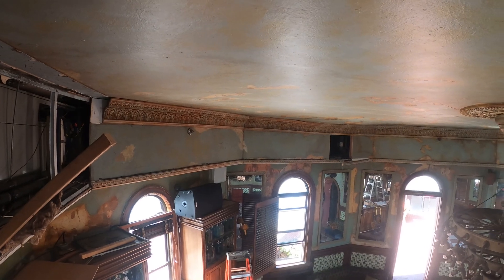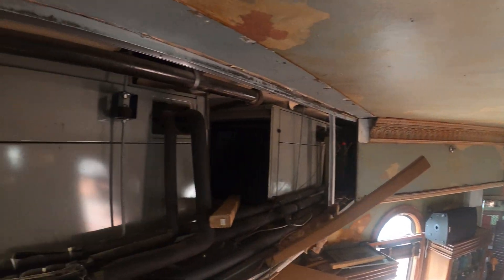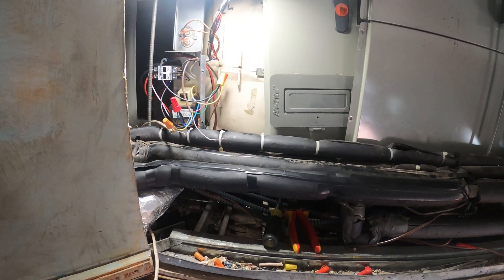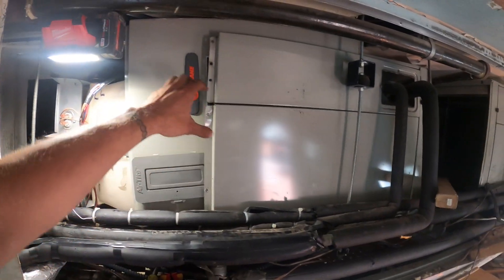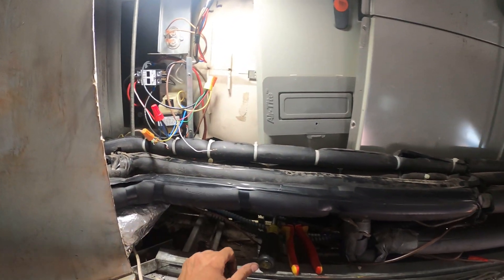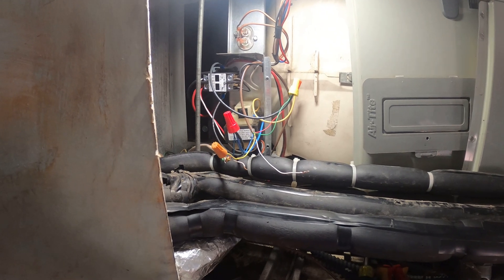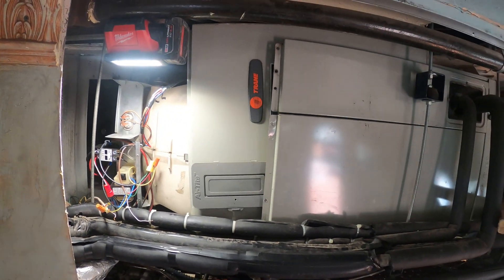They're actually supposed to have a party tomorrow. But for some reason they decided to have an event today while we have this emergency call set up. I'm going to try to at least get one unit going. I left these two wires disconnected for the reversing valve — I just got to make sure I wire that correctly and we should be good to go.